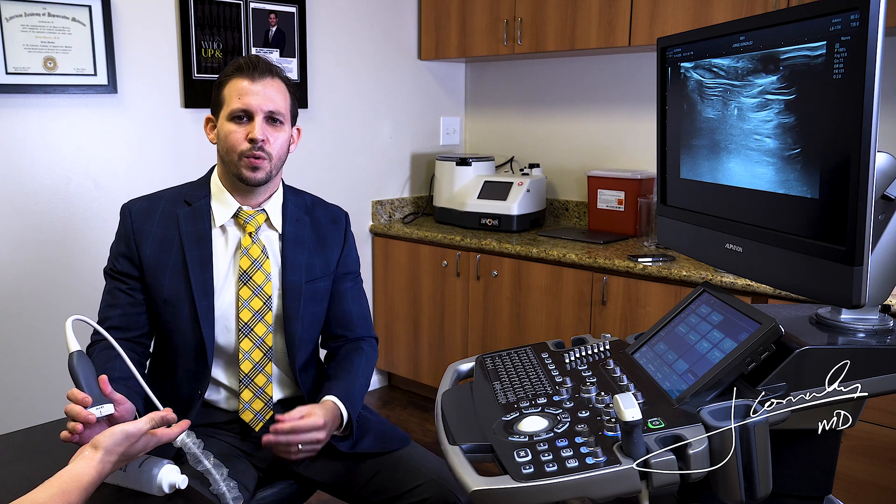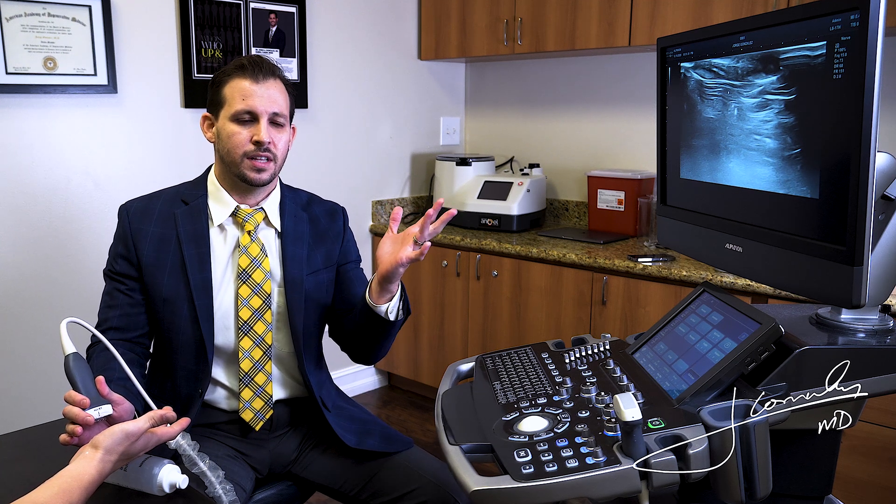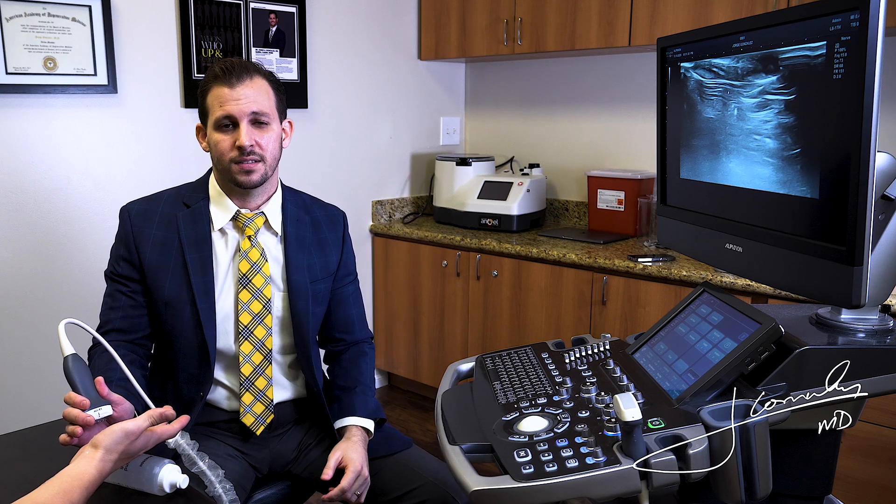There is a series of pulleys that we have in our hands, and when those pulleys get inflamed — primarily the A1 pulley — the flexor tendons get inflamed and sometimes they catch and they lock. We refer to this as trigger finger.